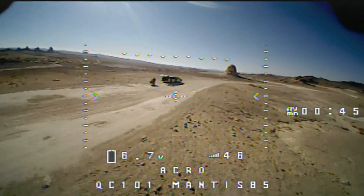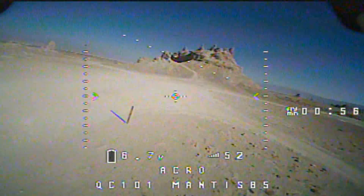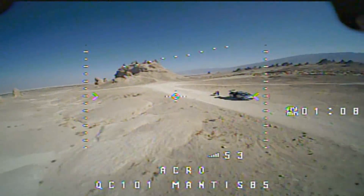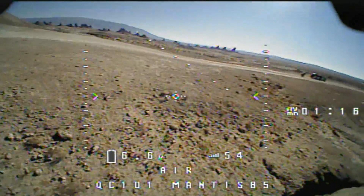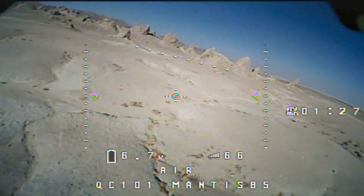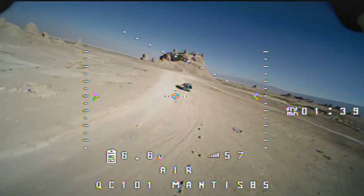Going out over the desert, coming back toward us, going off to those pinnacles — neat area to fly. For a hundred-dollar quadcopter, you get a lot. I would recommend using a different battery than the stock battery, though. This stock battery is not very good — it keeps dropping. But all in all, it's flying very nicely. Oh, I don't want to hit that pinnacle! Nice flyer. Let's select air mode — I'm in air mode now. That went very well in air mode. $100 brushless micro-FPV racer — it's not bad. I kind of like it.